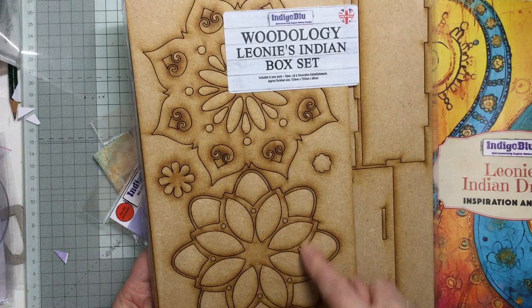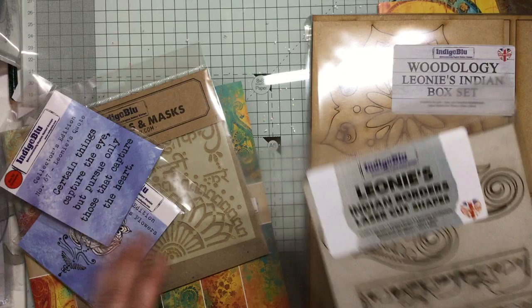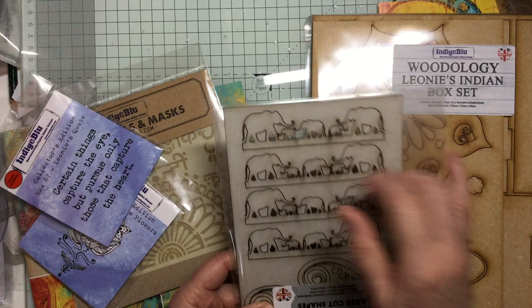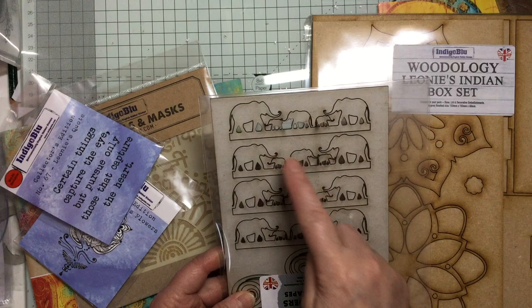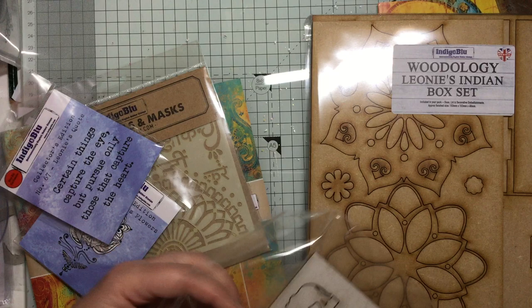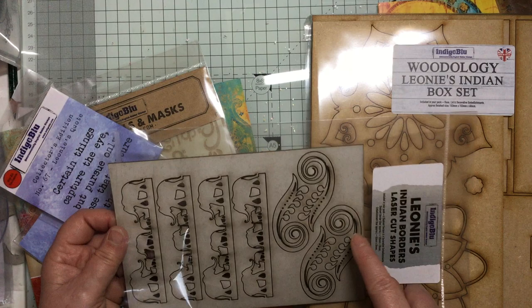Look at these - these are Indian laser cut pieces, they're sort of like grey board. Beautiful elephants - there are four of those. And then there are these ones here - four lovely sort of leafy swirls, filigree pieces which will go on the box. I'm not sure exactly where, but they are lovely.